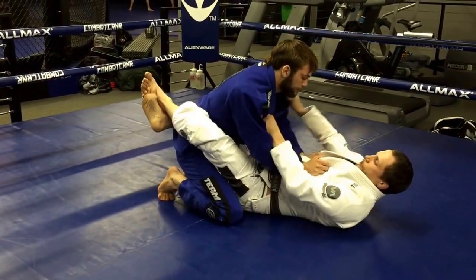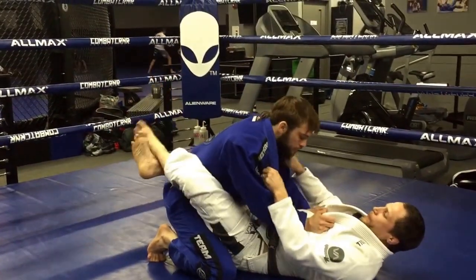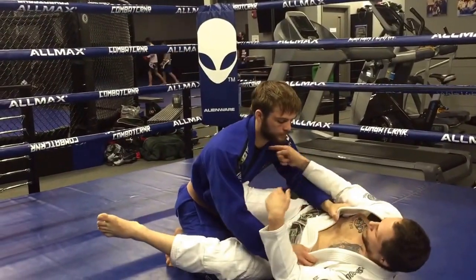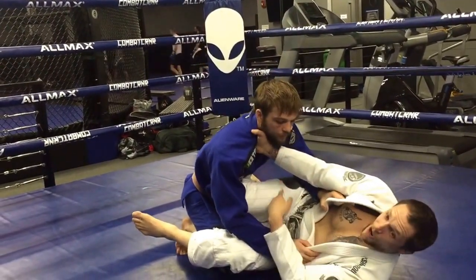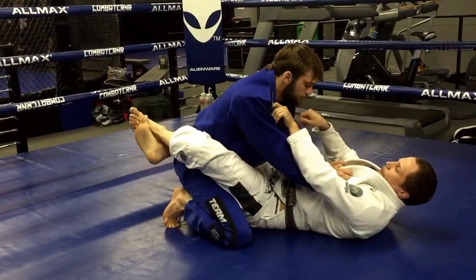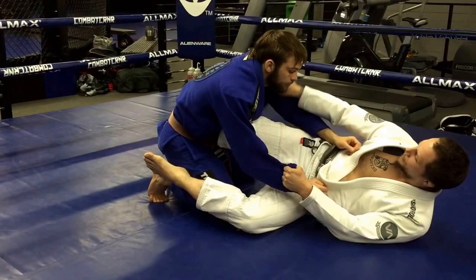A good trick is to make sure that the collar is open. Whenever you're in the guard, keep the collar open. If it's tight and I have a good tight leg here in the guard, this is going to be closed off — I'm not going to be able to get the second hand on. So I open it to begin with. And now when I load my knee, there's lots of slack here.